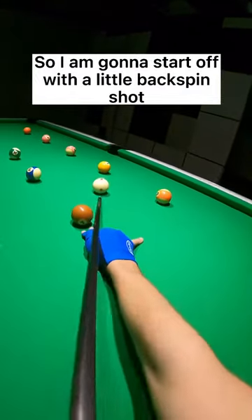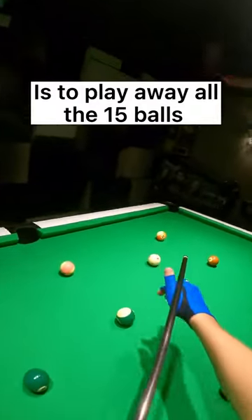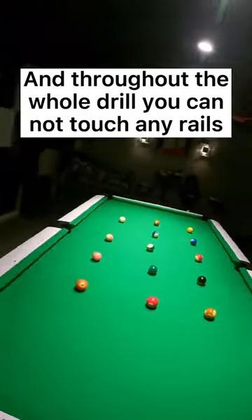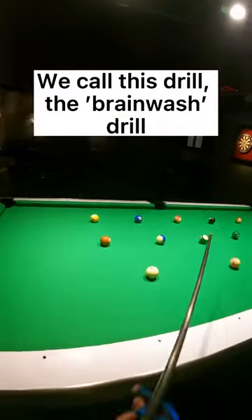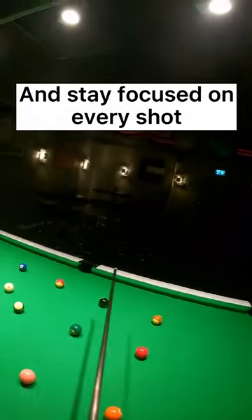I am going to start with a little backspin shot because the goal of this pool drill is to pot all 15 balls, but you are not allowed to touch any other balls when playing a shot, and throughout the whole drill you cannot touch any rails. We call this drill the brainwash drill, as you have to really think ahead and stay focused on every shot.